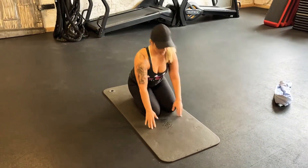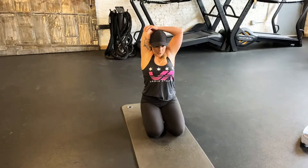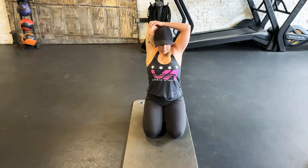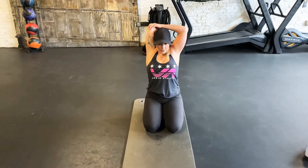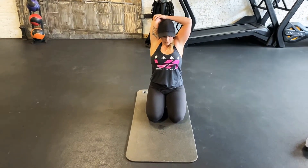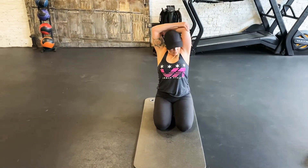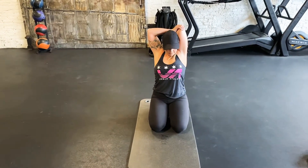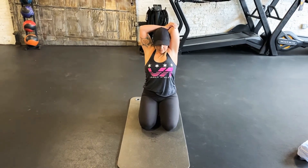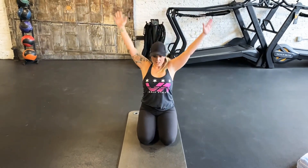Sit up tall. Last one — for the shoulders. We're gonna come over the head and get into that shoulder and tricep. Hold that for about 30 seconds. Slowly release, coming back down. 30 seconds on the other side, and come back down with a slow release.